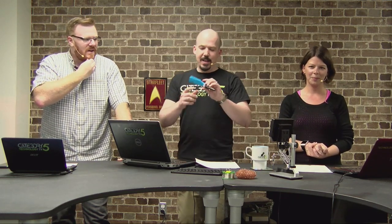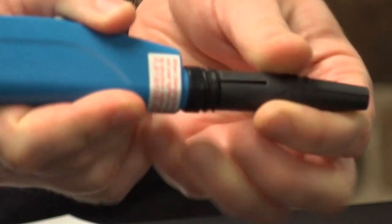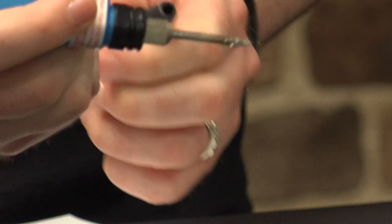Jeff, do you remember way back on episode number 431 when you recommended that I buy a battery-powered soldering iron? I just want to say for the record, it sucks. Well, let's be clear — that is not the one I had. It's a battery-powered soldering iron. Mine's great though. What is it great for? It's great for little at-home projects.